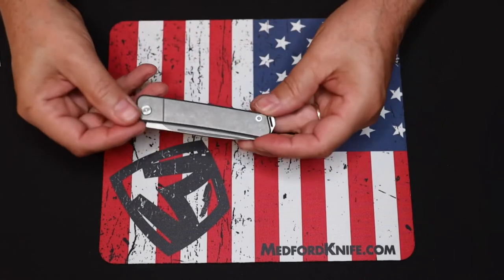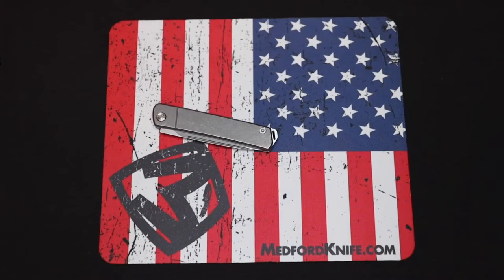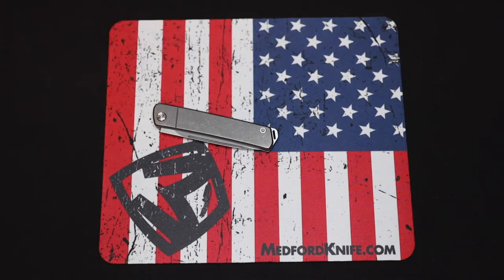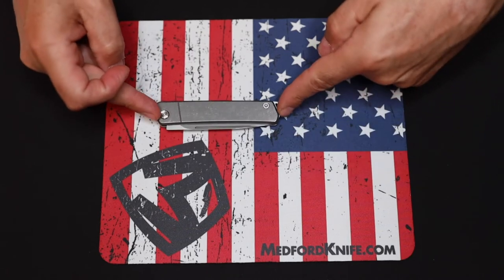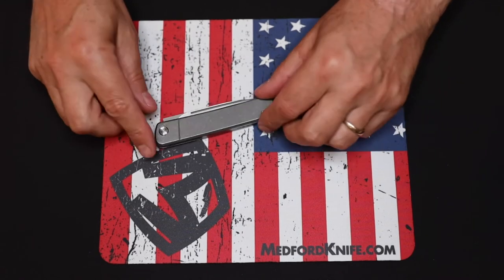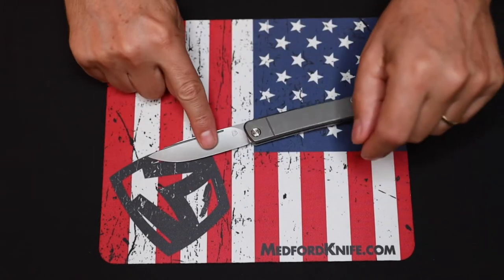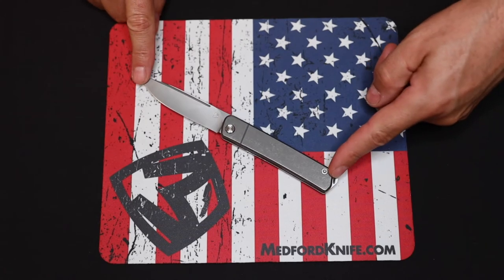This isn't the only way this knife comes — as far as color, if you go online to medfordknife.com you can customize this knife to get it exactly the way you want it. Love the sounds; it's beautifully crafted. As far as dimensions go: three and three-quarter inches closed, blade width three-quarter inch, blade length 3.1 inches, and overall length seven inches.